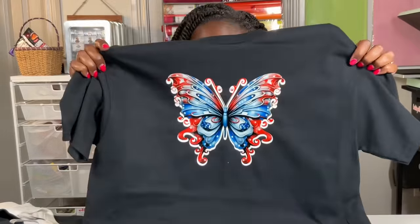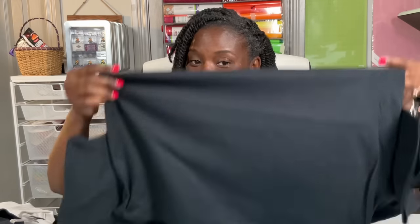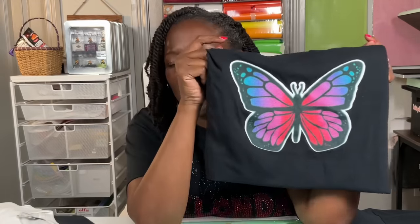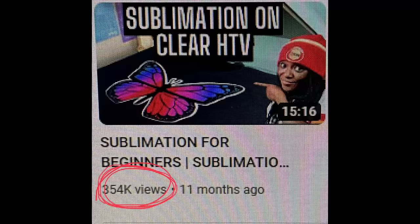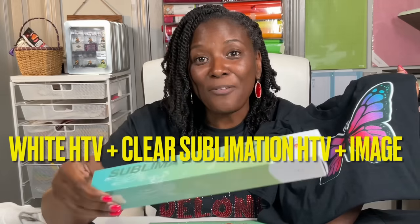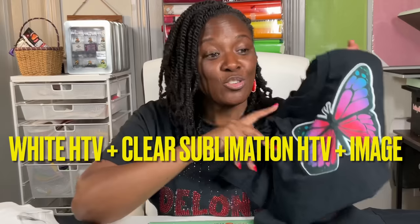This is the shirt that I made in this tutorial — you're going to see me make this one, following the whole process step by step, just the way that I always do. Previously, my first time using any of this stuff, I used this one and made this shirt right here. This is a very popular tutorial on my channel. When I made this, I used white heat transfer vinyl followed by clear sublimation HTV in matte followed by my sublimated image. So this is actually three layers.